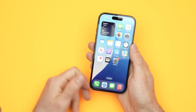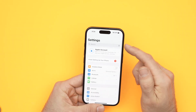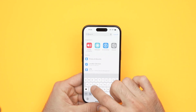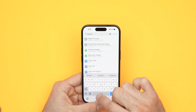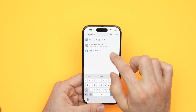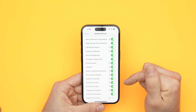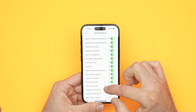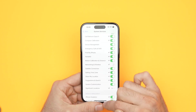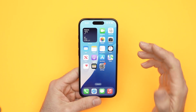My last trick is to go into Settings again. Use the search bar at the top and type 'System Services' — you'll see it appear in the list as you type, so tap on it. You'll get a long list, and what you need to find is 'Networking and Wireless.' Turn this off, then exit and try using your Wi-Fi. Hopefully this small change will make your iPhone work.